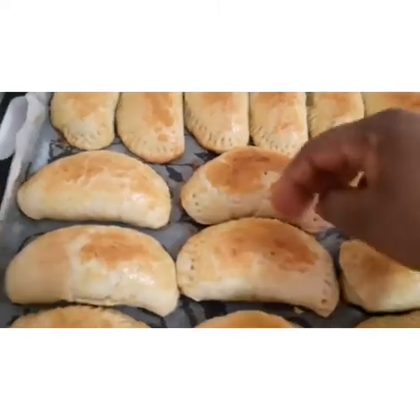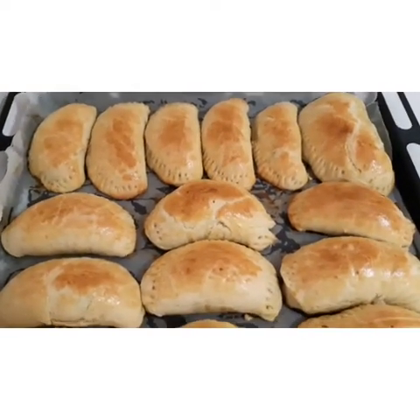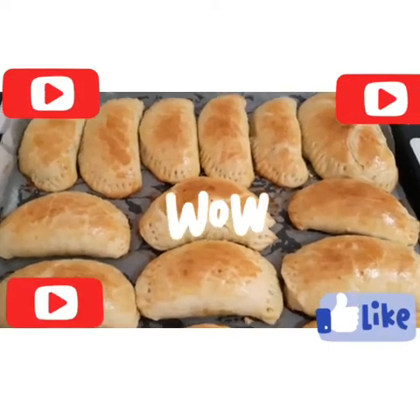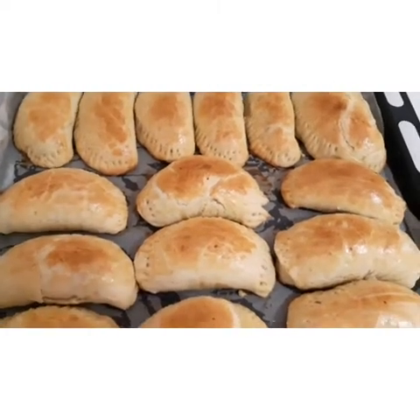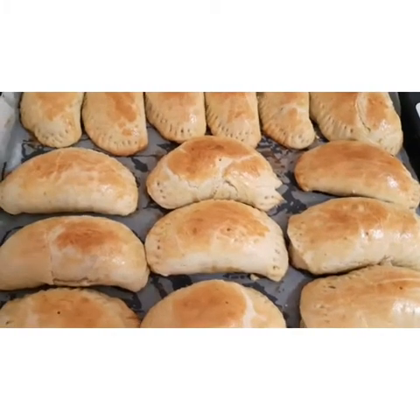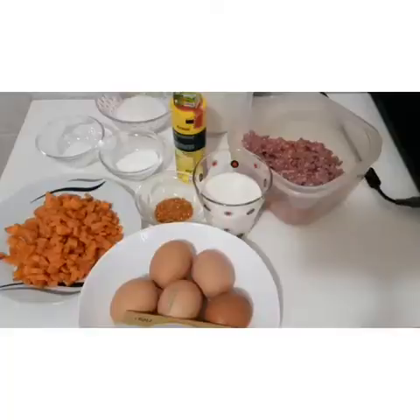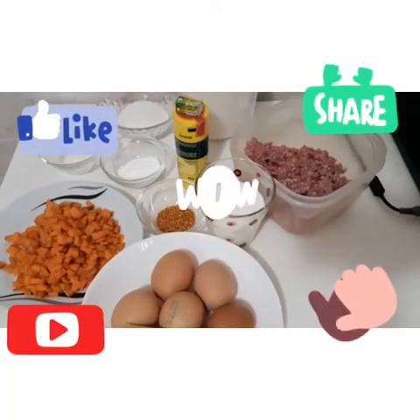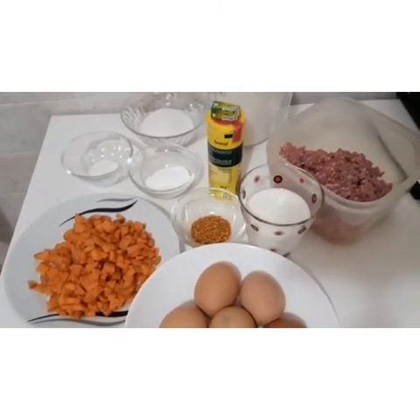Please watch this video to the end so you understand every part. Please help me by sharing, liking, and dropping your comments. God bless you all — let's go to the kitchen and prepare this yummy and delicious meat pie.